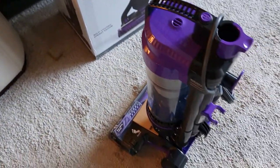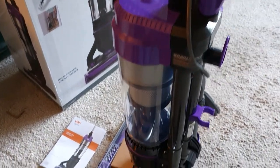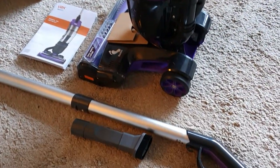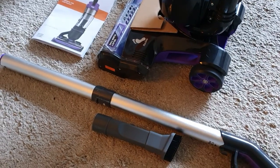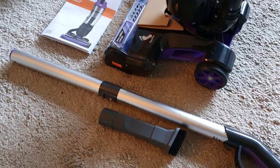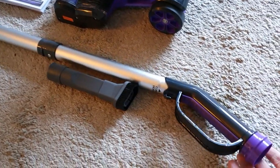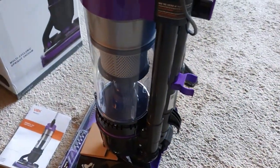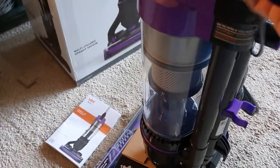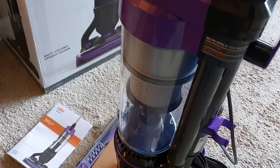It usually has a bag on it. All I have to do now is take the handle and put it on - it's very straightforward. Obviously read the instructions first, but I've quickly read them for assembling it. I'm going to take this, put it up here, take that lead out of the way first, and slot it in.